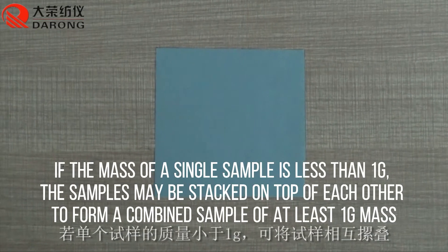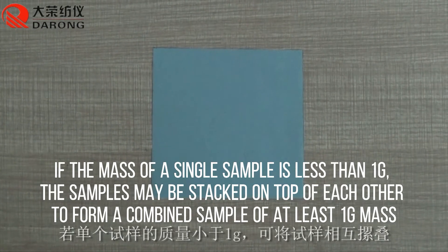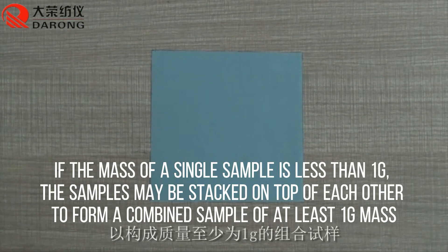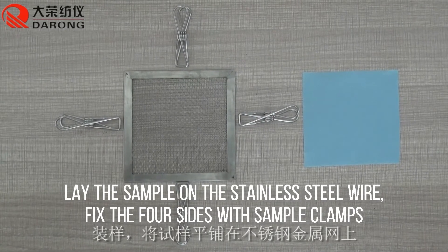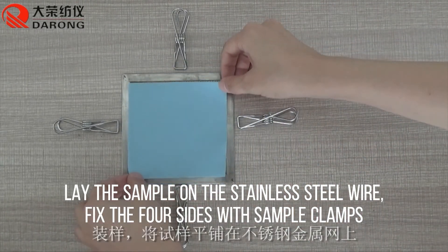If the mass of a single sample is less than the required amount, samples may be stacked on top of each other to form a combined sample of at least the minimum required mass. Lay the sample on the stainless steel wire mesh and fix the four sides with sample clamps.